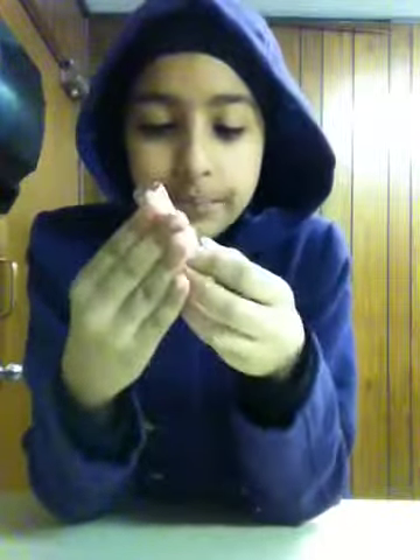Hey guys, so I'm going to make a nail polish tutorial right now. I'm in the charity — yeah, this is the bathroom. You guys can do any color you want. I'm just going to show you guys how I paint my nails. I cut my nails yesterday; they were super long.